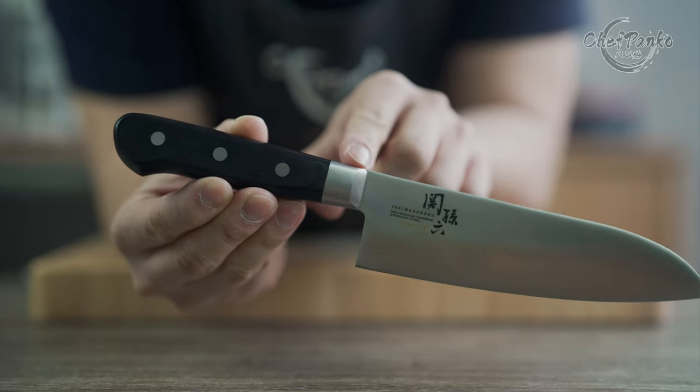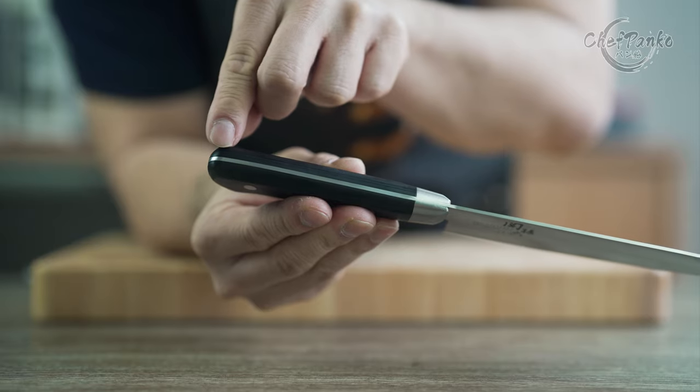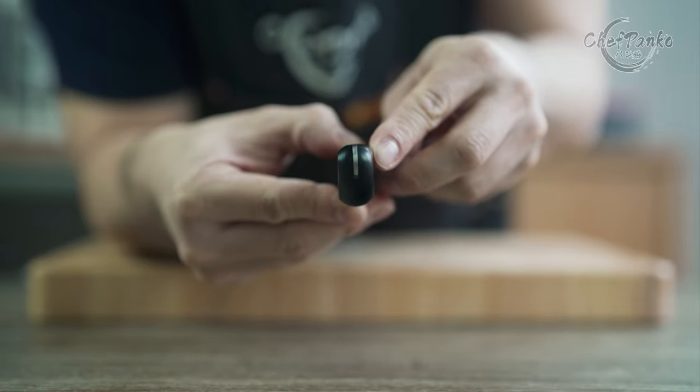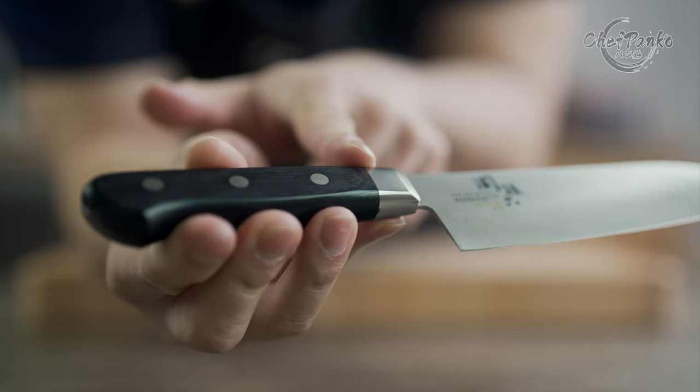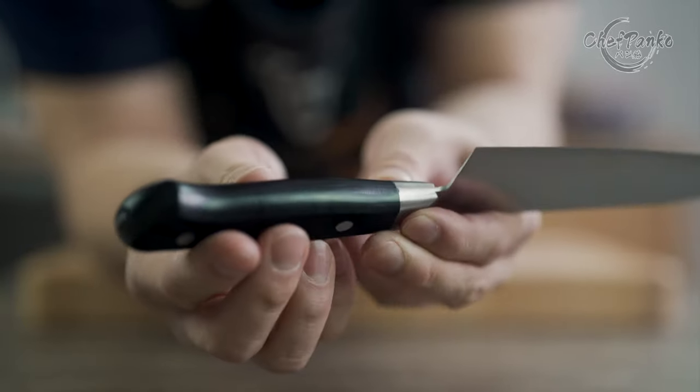The Kaiseki Mogoroku Santoku handle has a half-bolstered westernized handle. It is a full tang handle that is inserted into a laminated wooden handle and held together by three rivets. The handle has nice contours and is comfortable to hold for those with a small to medium hand size.